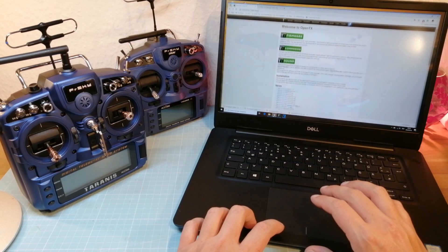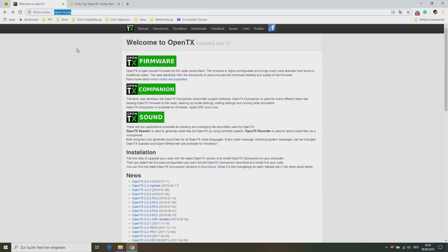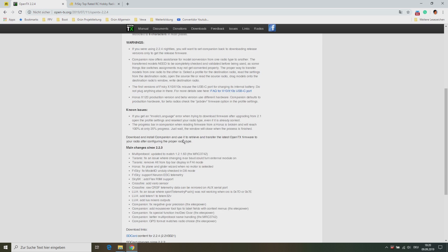First we need to open the OpenTX website to check it for the latest version of OpenTX. At this moment the latest version is OpenTX 2.2.4. Download the installer and install Companion on your computer.